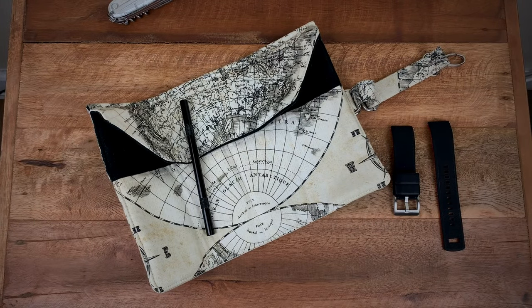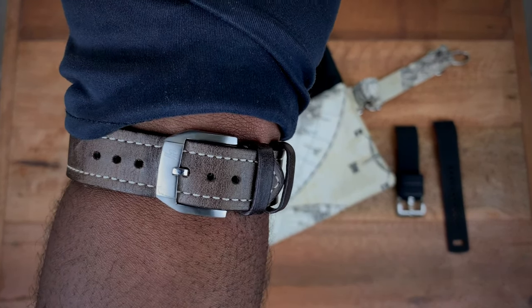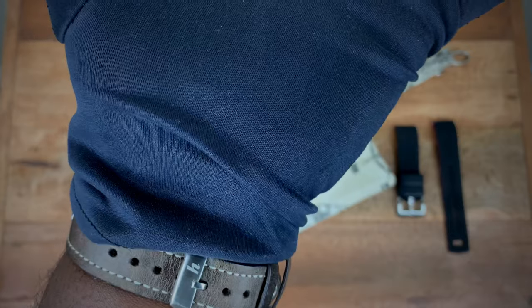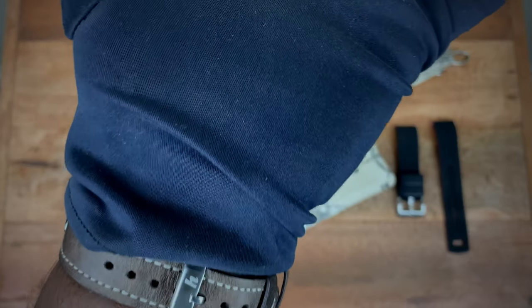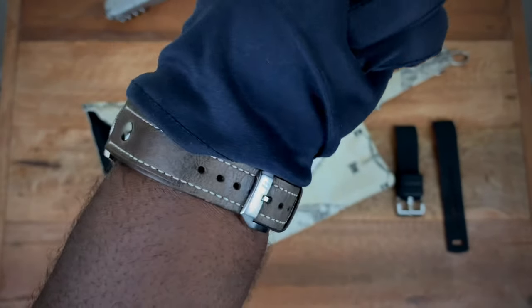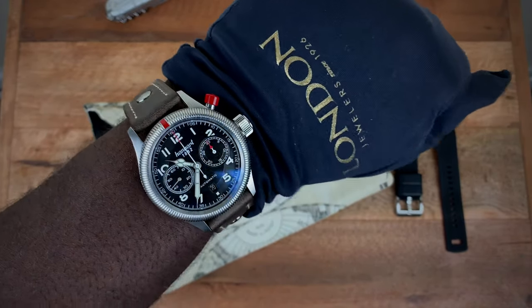Let me toss this on the wrist so you guys can see exactly what this looks like on my seven and a half inch wrist. Now that I'm putting it on, I'm reminded I do wish the strap were just a little bit longer — as you can see here with the keepers, I'm barely on the first hole. I think brands need to consider making straps a little longer with more holes, so it works for more individuals with larger wrists. But overall, this is what the watch looks like on my seven and a half inch wrist.